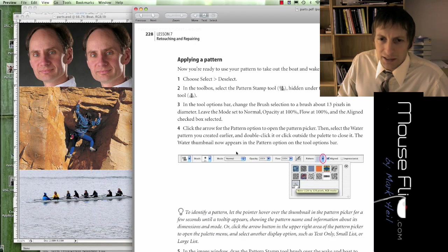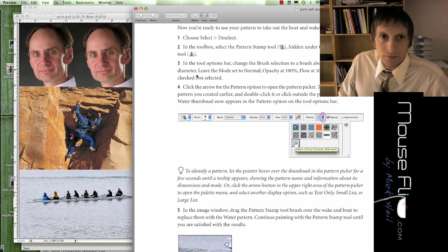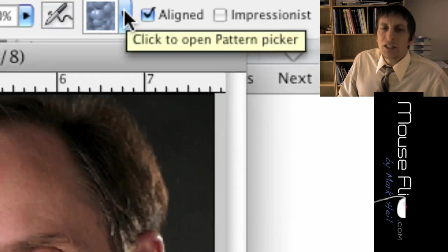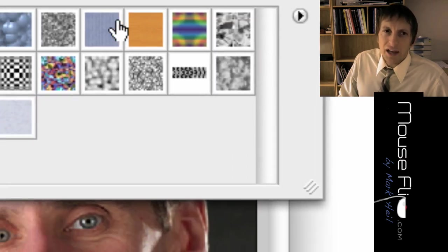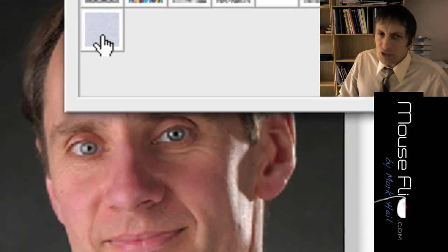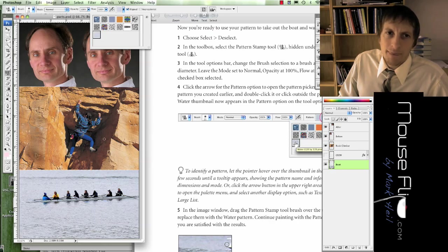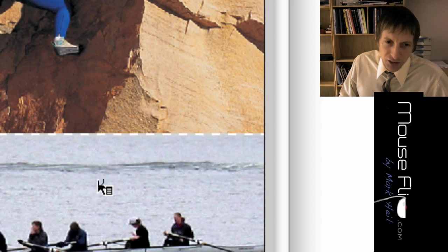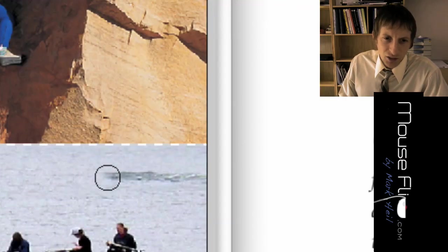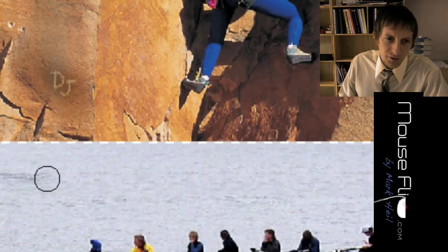Up in the options bar you should see your pattern selection. Click on that — there are a bunch of preset patterns like wood and retro colors, but there's also the water pattern we just created. Select 'water.' Now we have our brush circle, and we can make it bigger. We're basically going to use that pattern to paint over and take out the ripple effect.